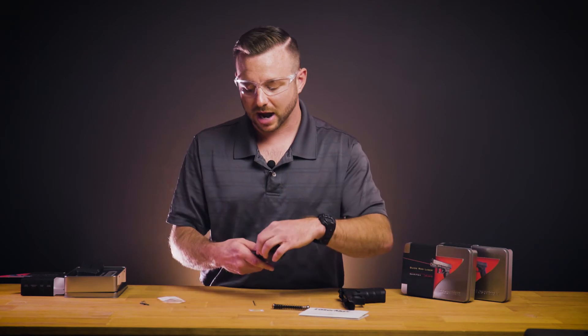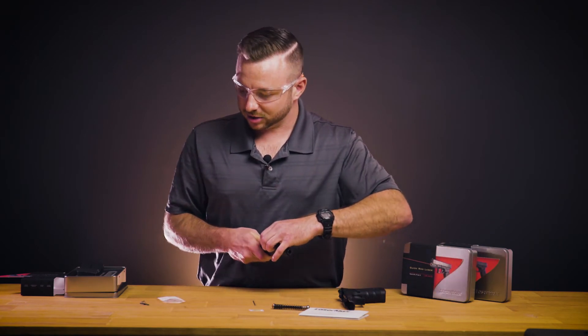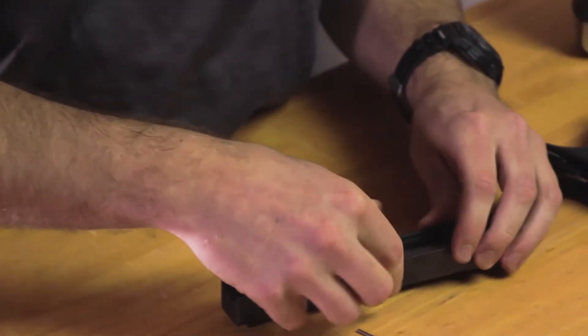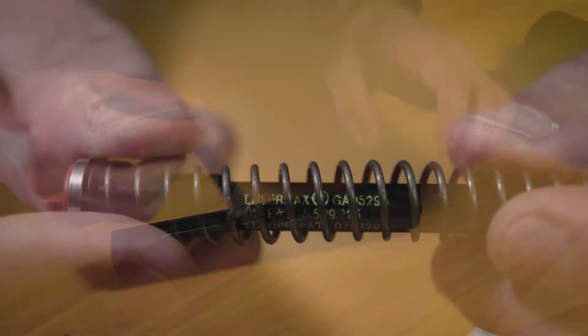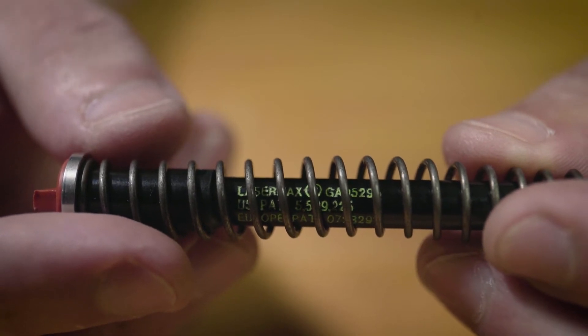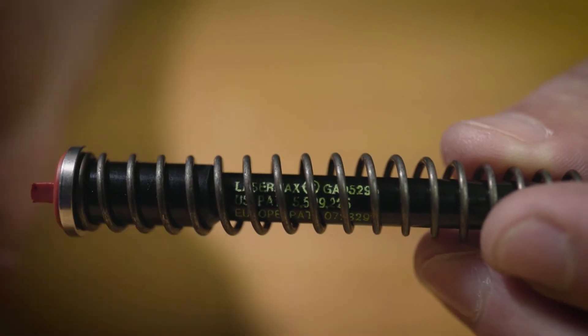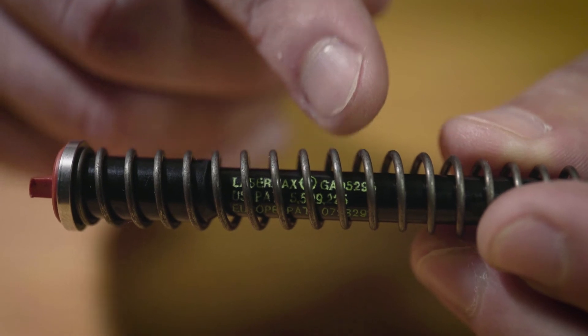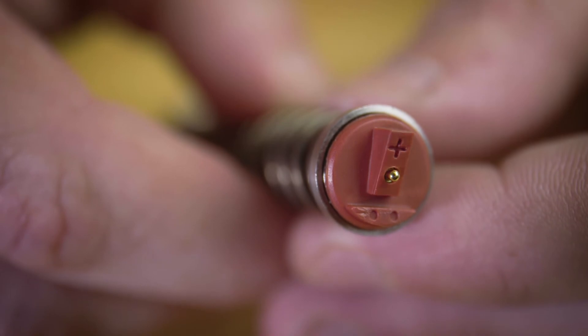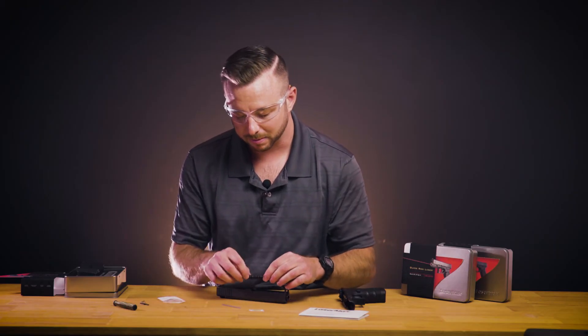Now we can remove the factory guide rod and set this aside should you need it for later, and install your Lasermax guide rod. For warranty purposes you'll want to take note of your laser's serial number, which will be printed on the body of the laser and is also on your original packaging. This needs to be installed with the wedged portion of the battery cap facing directly away from the barrel.